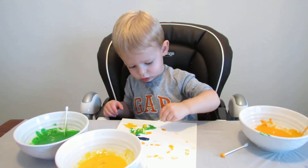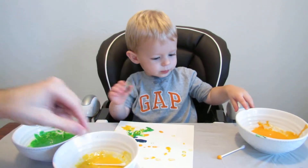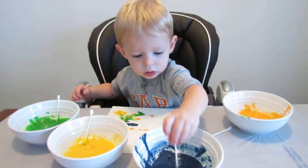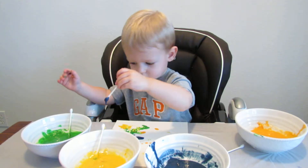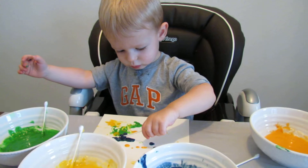You're going to mix your colors together? Oh. Good. Do the orange one. Are you going to do blue? Put it on your paper. Good.